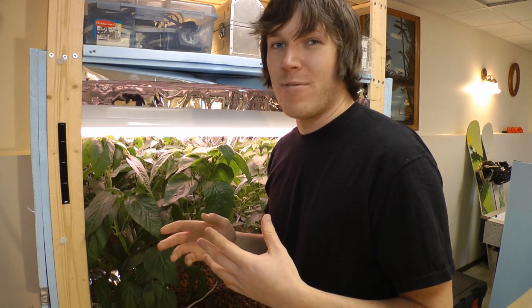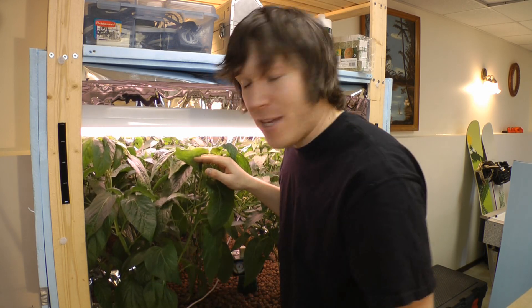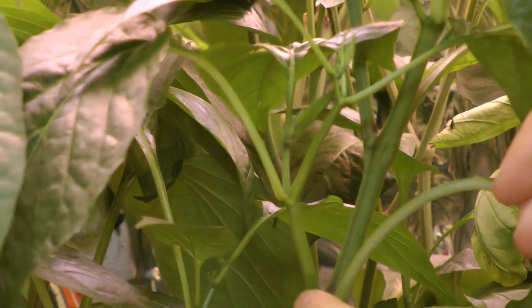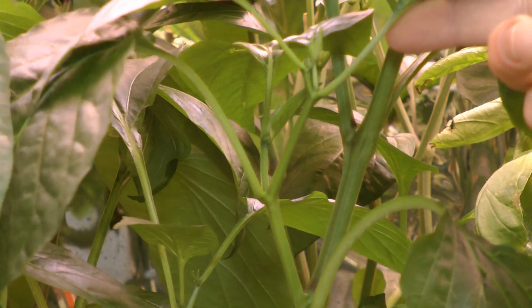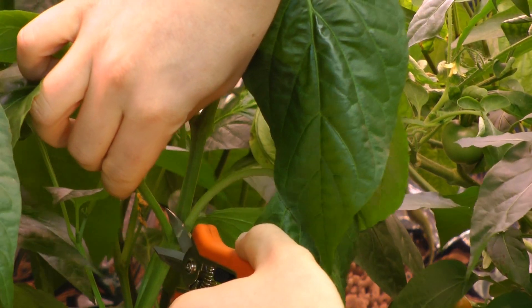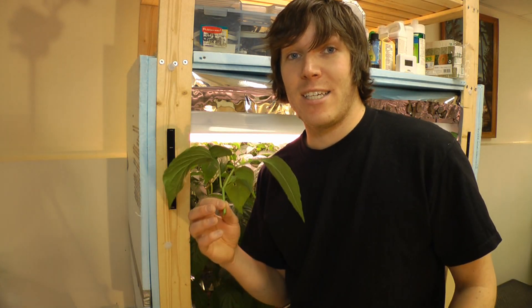When selecting the clone you want, look at the number of nodes — these are where the branches will be — and you want a couple of those in your cutting. It's also a good idea to take suckers and secondary branches; they make good candidates for clones. Here I have a good one coming off the side with a couple of nodes, so it should make a decent candidate. With my shears or sharp razor blade, I'll cut it right next to the plant and place it in the jar filled with water while I take the rest of my cuttings.